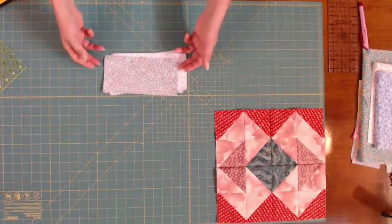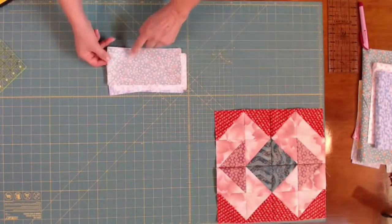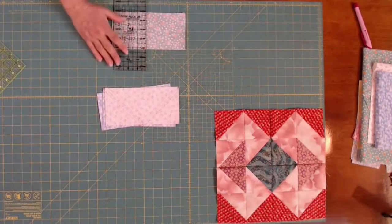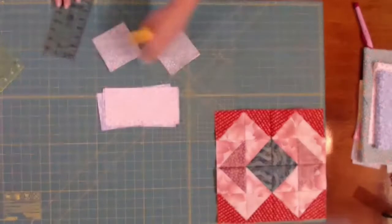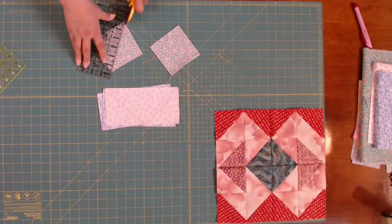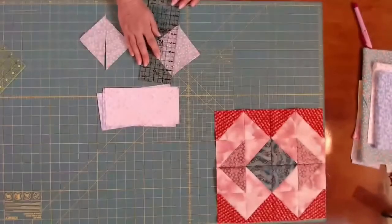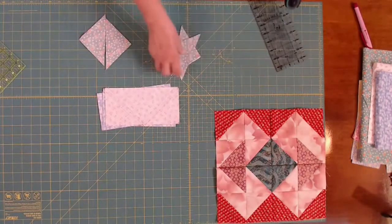I have my four by eight rectangles sewn down both sides of the line and up the other. What I will do is I will cut these in half first and I will have two squares. Now what I'll do is I will cut these in half again from point to point, and that will make my four half square triangles. There's one, there's two, there's three and four.